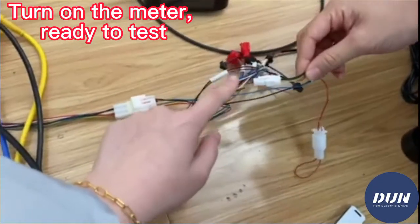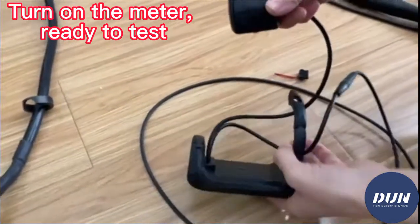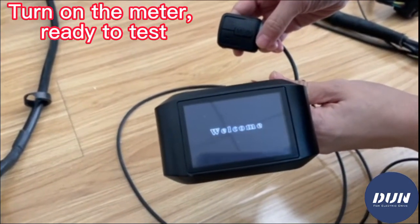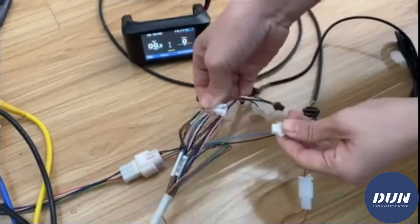This should be connected first, and then you should disconnect it.